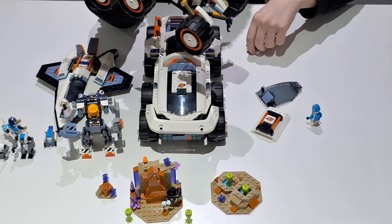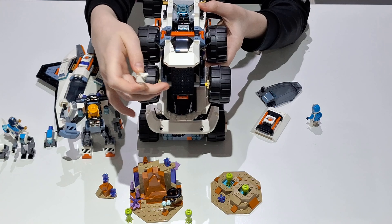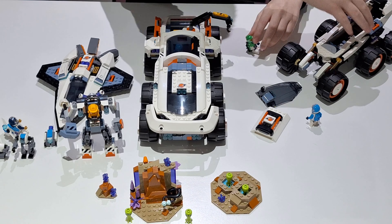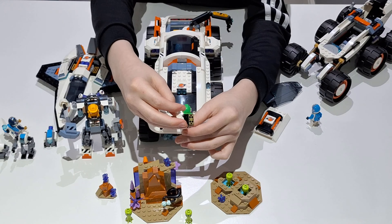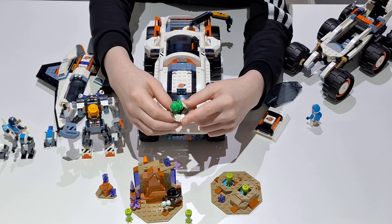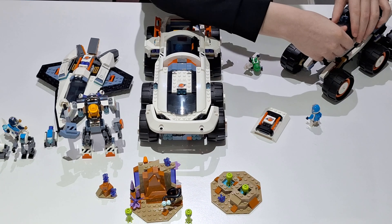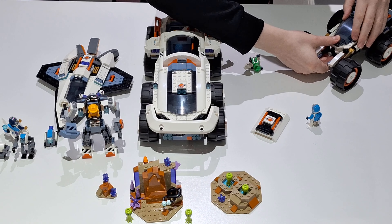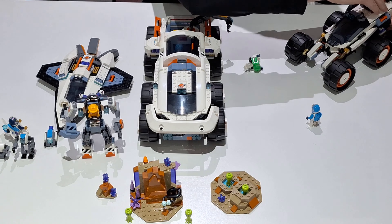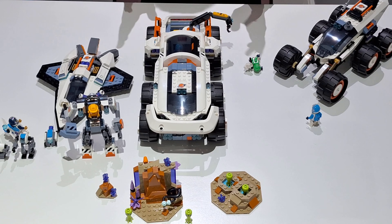And then if we look in here — that section can come off — there is a normal minifigure in there, and it's a green guy. He's got like a little attachment on it. He's very cool. If we turn to the back, you can put this thing on — it's got an opening with a camera in it, which you can put on the back of the green guy if you wanted to, so you can carry the camera. It's a nice little addition. It is a cool set — you like that one? Yeah. You're happy with these space sets.